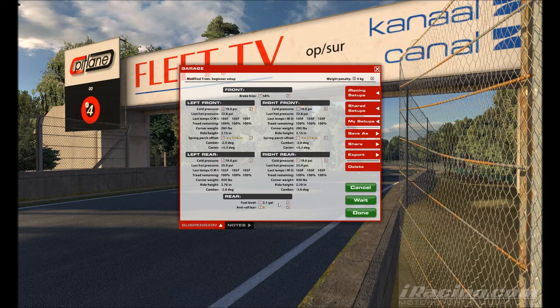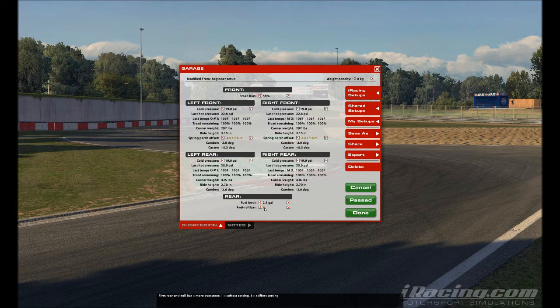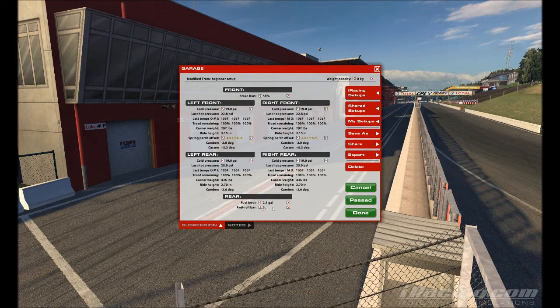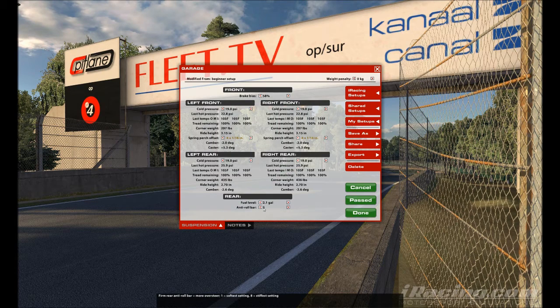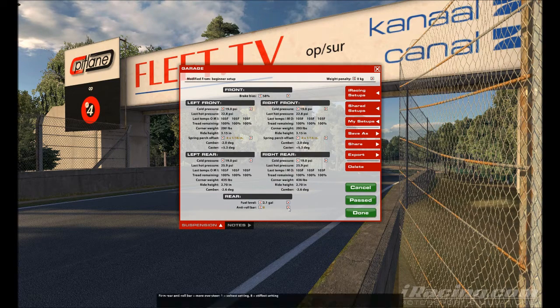For the anti-roll bar, I always drive with setting 8. I've seen very fast drivers use 7, but you're definitely not doing anything wrong by staying at 8. When I go lower, I feel the car becomes unstable and I oversteer a lot. I even feel like I have less grip at lower settings compared to the highest possible setting, which is 8. It won't cost you any time and it makes the car easier to drive.